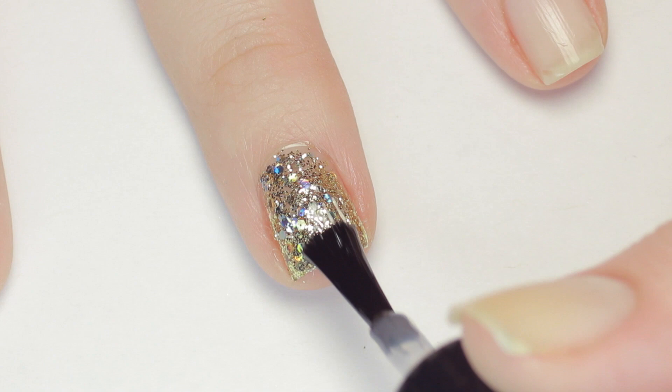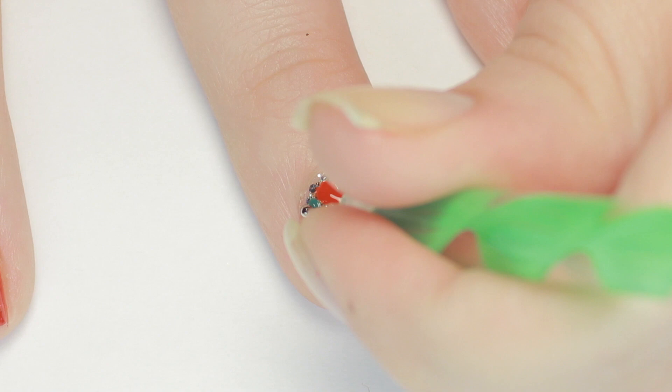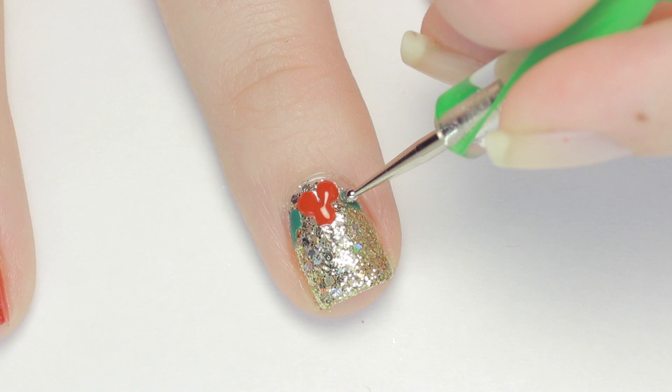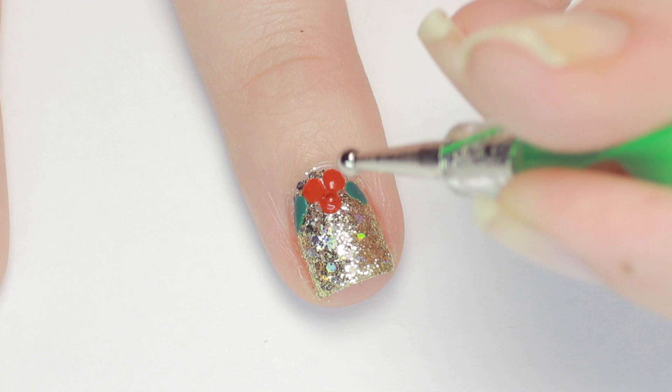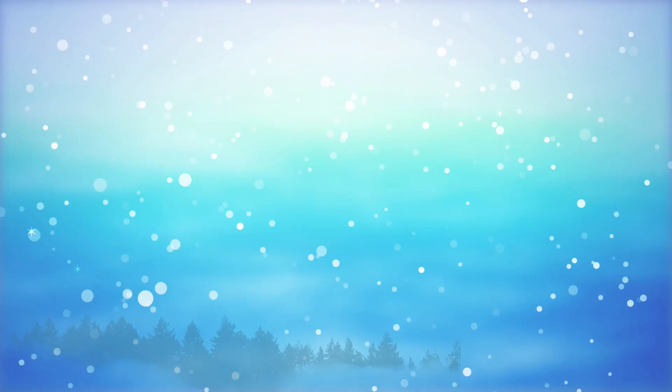Next I added a layer of top coat to smooth out the glittery surface so the design will apply easier. To make the holly berries, I made a cluster of three red dots using a big dotting tool, then flipped the dotting tool to the smaller side and used a green polish to add some simple leaves. And because everything's better with glitter — especially during the holidays — I added some red glitter polish over the top of the berries.